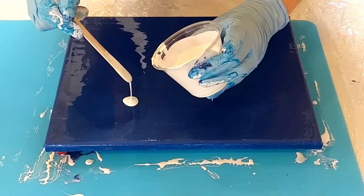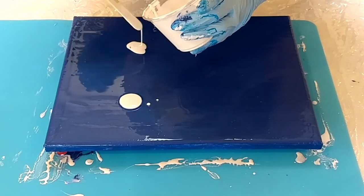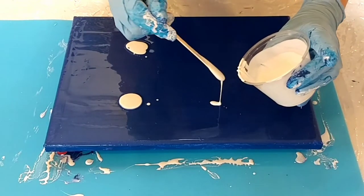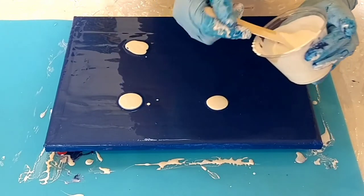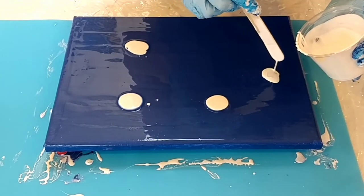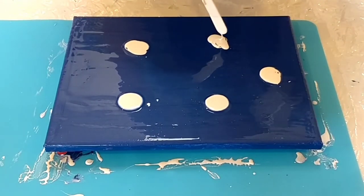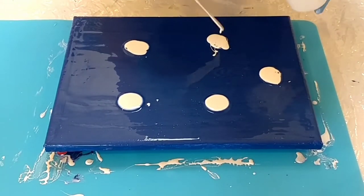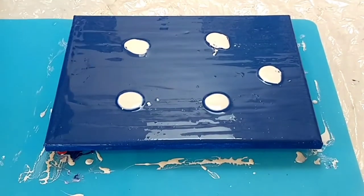I'm going to put some puddles of white. White is going to be my basic color coming out in my paint — the blue will be the background — and hopefully this will be a nice accent piece to the one I just did. Let me let that puddle settle for a minute and I'll show you the one I just did.